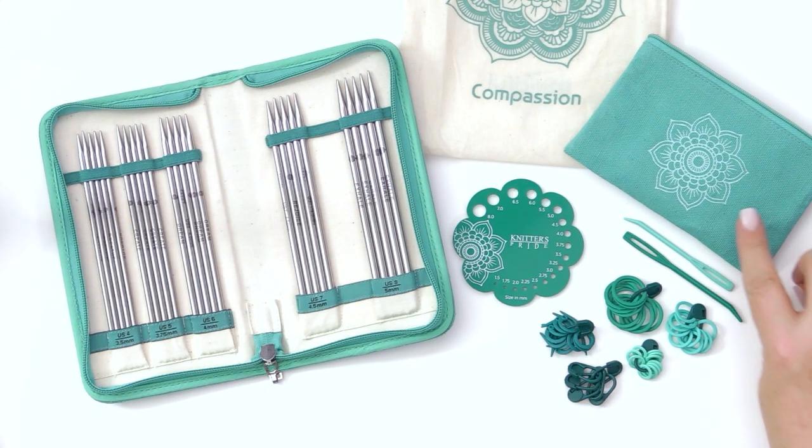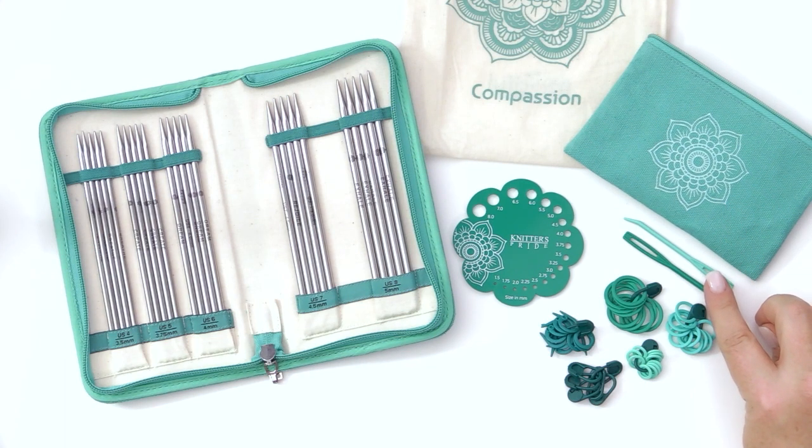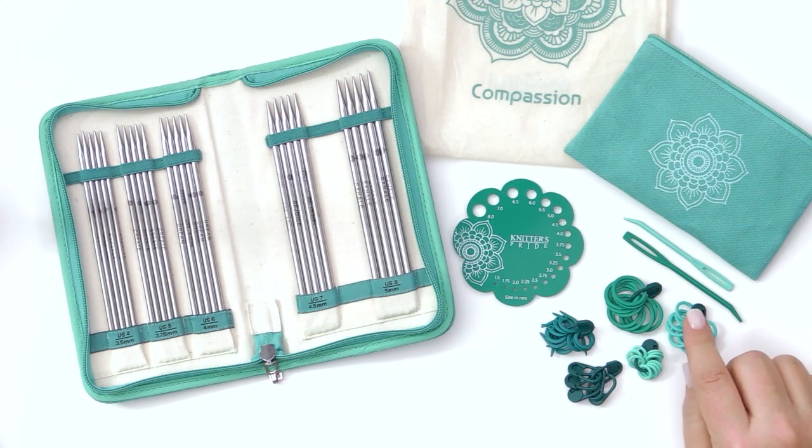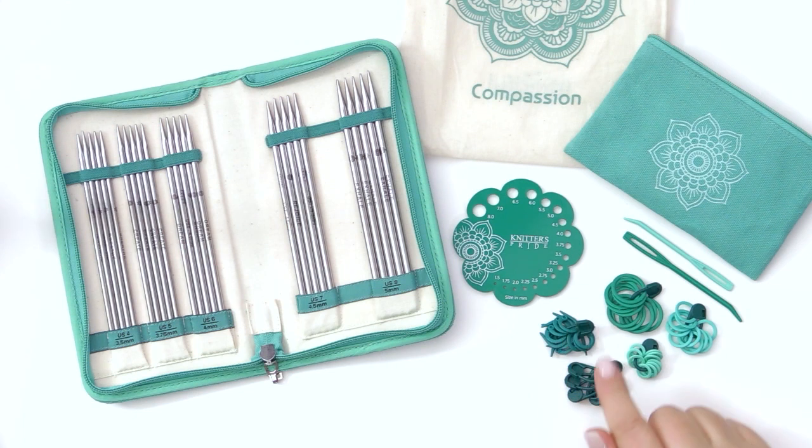The accessories in this kit will be found in your canvas pouch. In that, you'll find two bent-tip darning needles, as well as ten each circular stitch markers in small, medium, and large size, ten split-ring stitch markers, and ten lockable stitch markers.